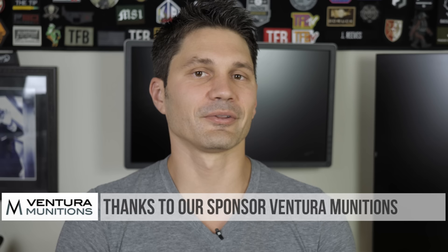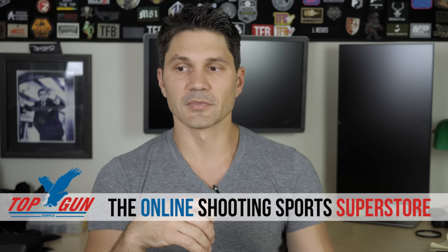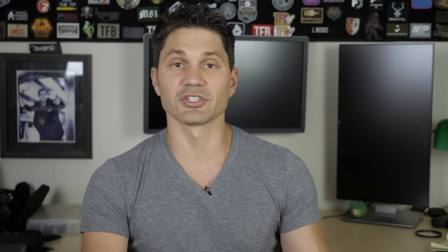All right, I'm going to take my 1911 and go get my hip replaced now. Thanks a ton for watching, guys. Thank you to our sponsors Ventura Munitions — the best ammunition store in the entire world — Top Gun Supply, your online shooting sports superstore, and Blue Alpha Gear. But most of all, thank you to you guys, our Patreon and Subscribestar supporters. This channel would not be here without you. That's why they get benefits like a free gun giveaway every single month. Go check us out on Patreon and Subscribestar. Thanks again, guys. Take care.